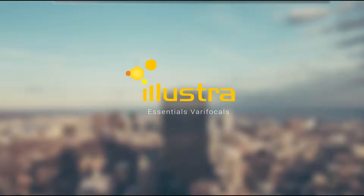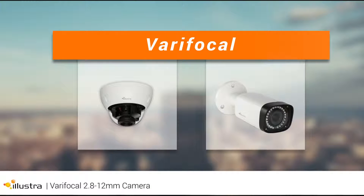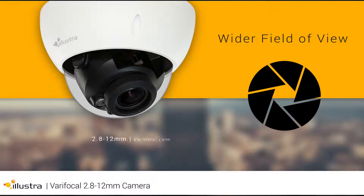Illustra Essentials introduces the new low-cost varifocal outdoor mini-dome and bullet IP cameras. These new Illustra Essential IP cameras offer a wider field of view with the new 2.8-12mm varifocal lens.